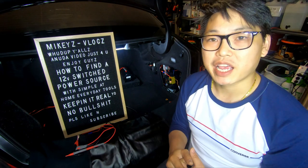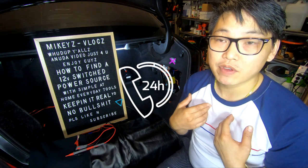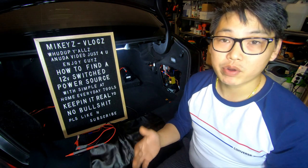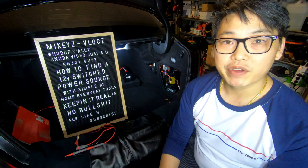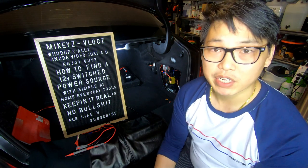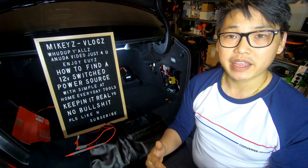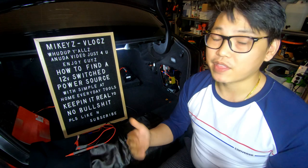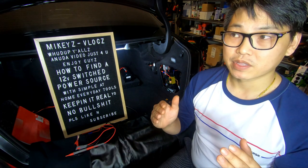With most dash cams it's a good idea to have it running 24/7, but most people — including myself — prefer to have the dash cam running only when you're in the car. The reason I like to tap into the rear fuse panel rather than into wires is that I truly believe you should never tap into or cut factory wires. Over time that connection can become loose through wear, tear, vibration, and heat, and eventually disconnect, causing a short.